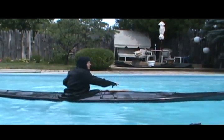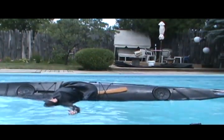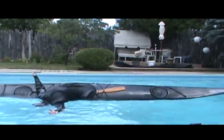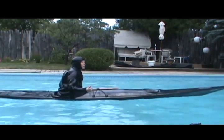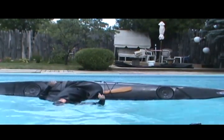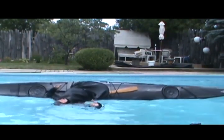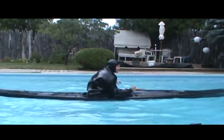Let's let the first one go. The first one: balance brace. Nice roll. Butterfly roll.